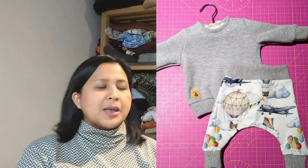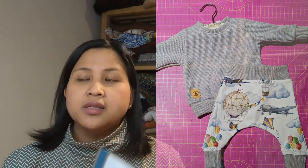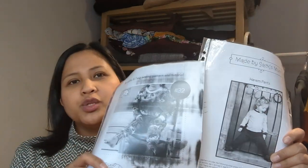The harem pants literally took about 10 minutes — just a front piece, back piece, waistband, and two cuffs. The sweatshirt took about 15 minutes. Very easy and very cute — great for baby shower or newborn gifts. I made a second matching set in the same style but different fabric — gray waffle knit, gray ribbing, same label, with harem pants in a nautical theme. All fabric again from Jelly Fabrics.